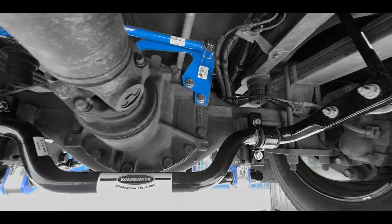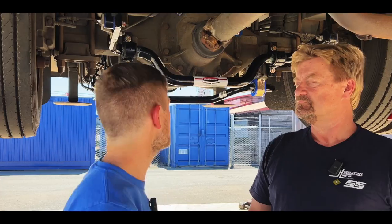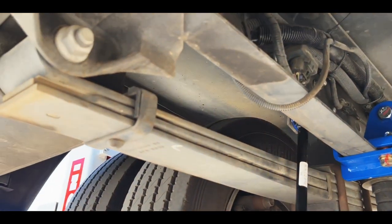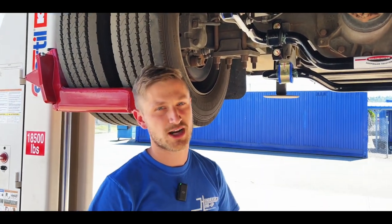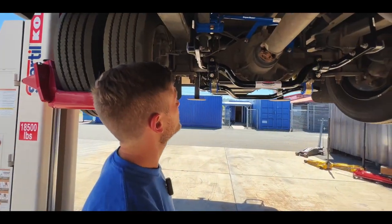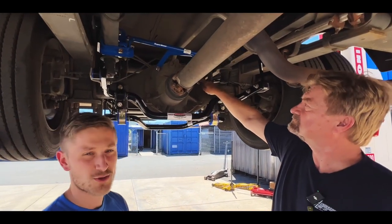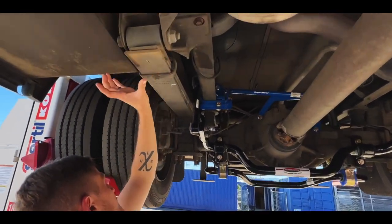This one didn't come with one from the factory. Your leaf springs do locate the axle and keep it from moving side to side too much. Versus if this was an air ride coach, it would have to have a track bar because there's nothing in those airbags that keeps that axle from shifting around. But we find that track bars help out leaf spring coaches quite a bit too, because there is some play in these bushings.